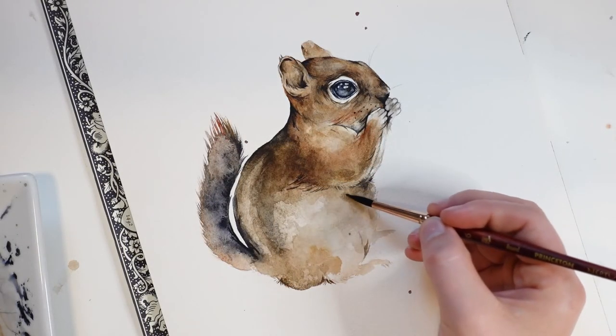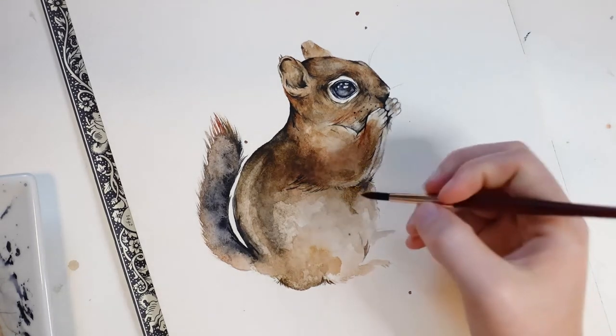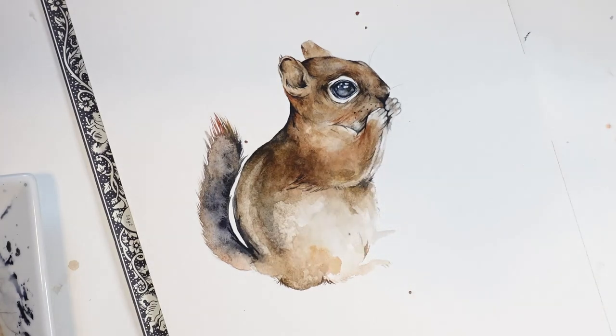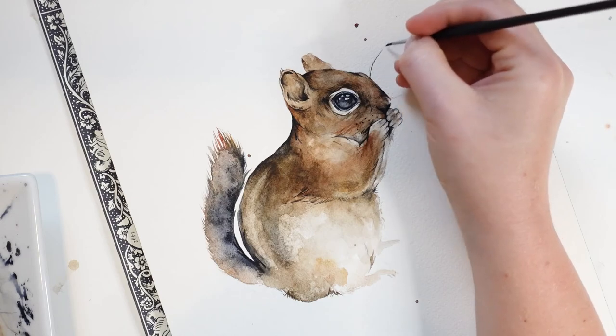I still think the arms could use a little bit more hair, so I'm going to draw some more on. The belly and leg area is white, but I still want to create some shadows. Lastly, I'll paint on some whiskers using my smallest brush dipped into Payne's Gray.